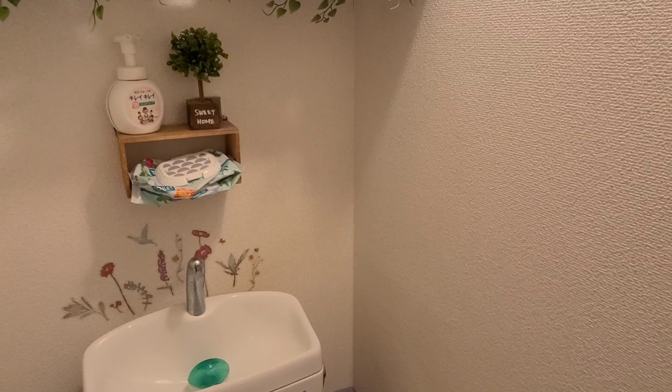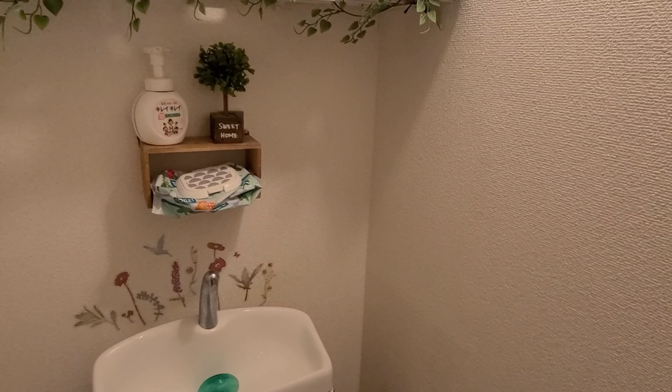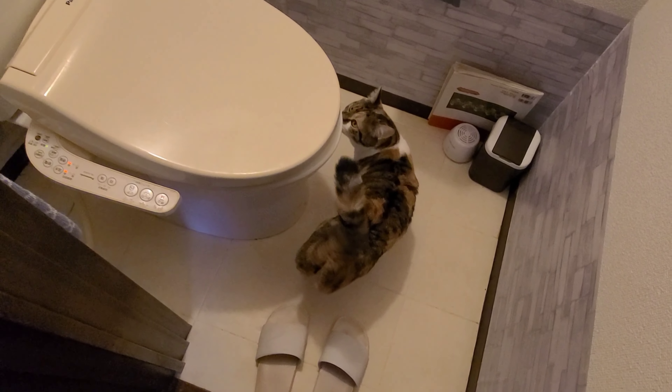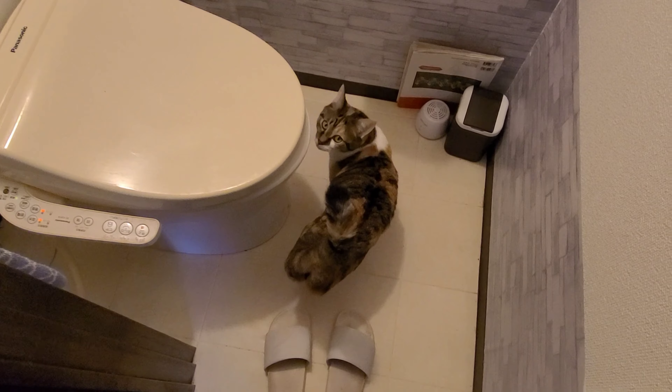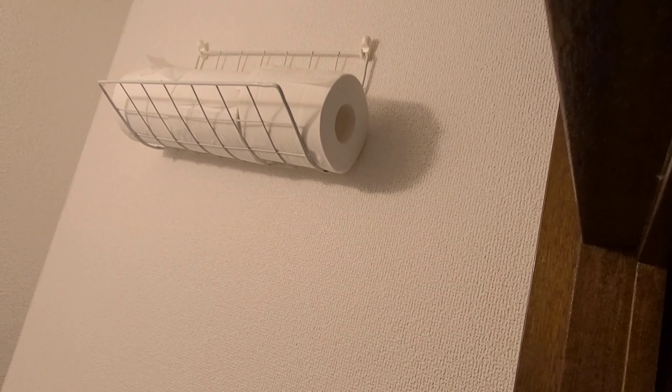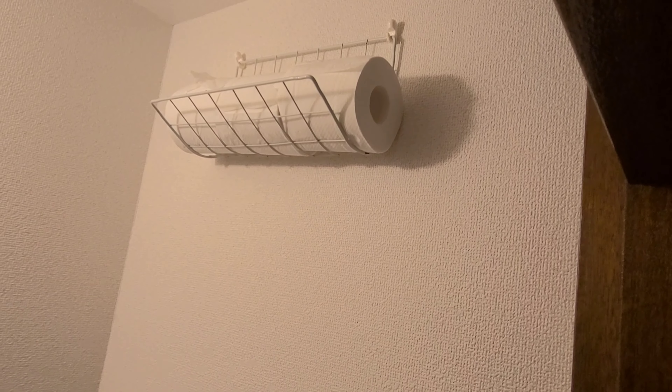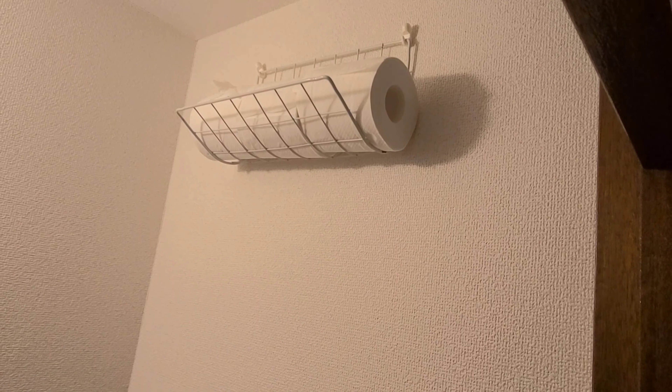I've got the stickers from Daiso. Soap there. This is what ours look like. There is an area, and up here, if you bend one of those wire racks and hang it up, you can put your toilet paper roll there.